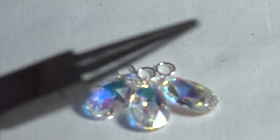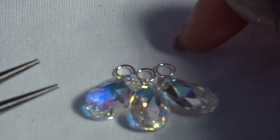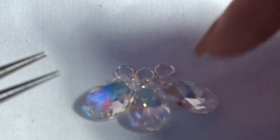So we just need the round nose and chain nose pliers. What we're going to do is put one jump ring onto each bead.